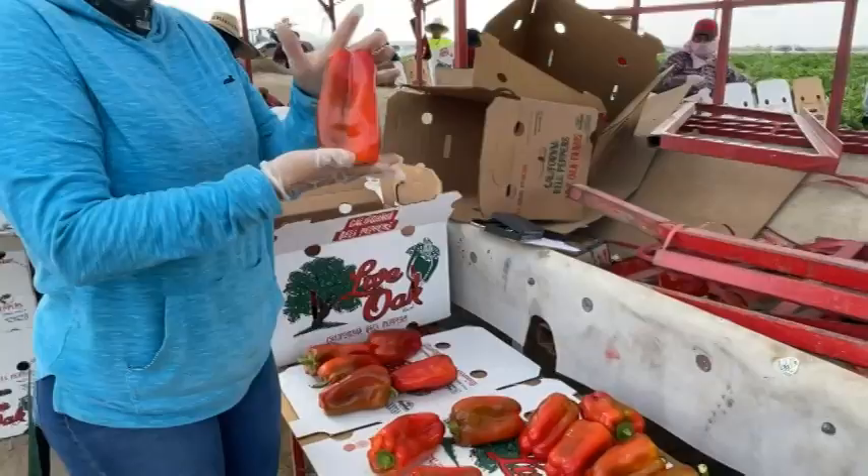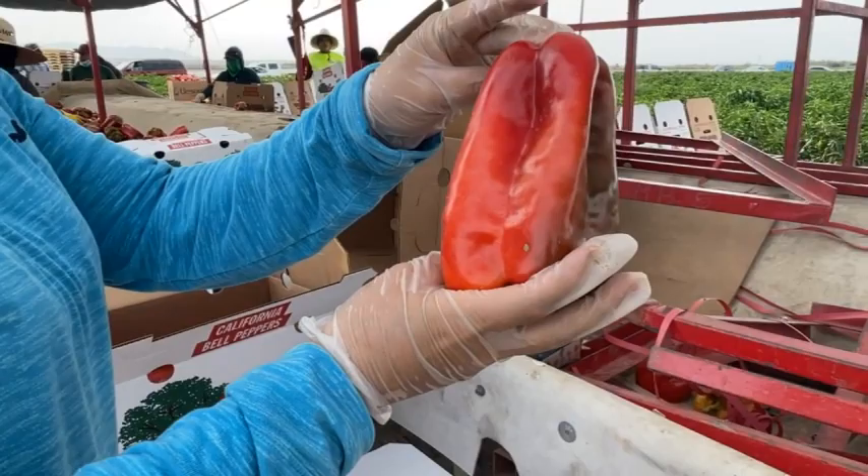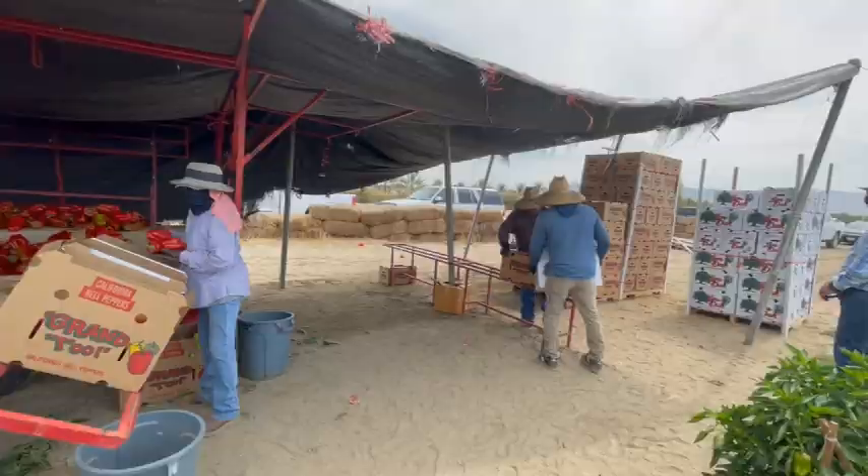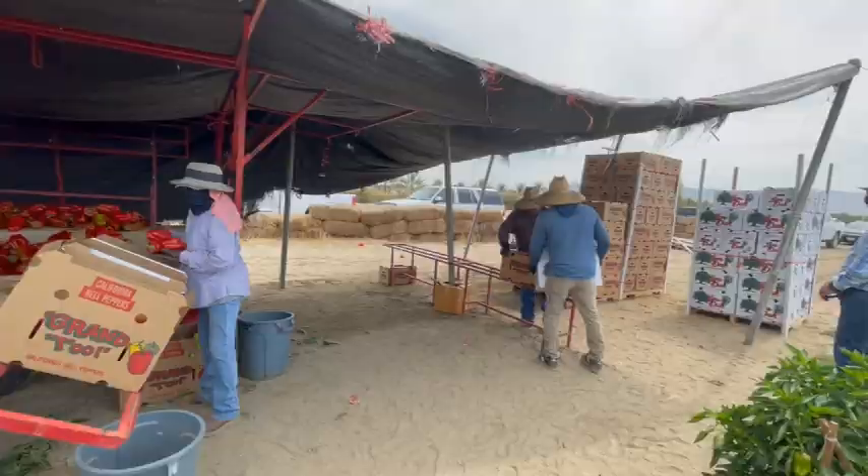Here you can see she's showing us the perfect bell pepper, and here are some examples of samples she took throughout the packed product to check for any issues. Once the boxes are completed they are closed and palletized, and once the pallets are complete they are taken to a truck and transported to a nearby cooler. Thank you for watching — please subscribe to the Produce Nerd YouTube channel for more produce-related content.